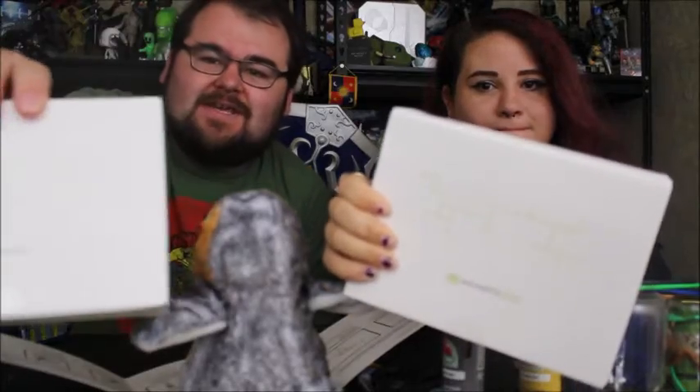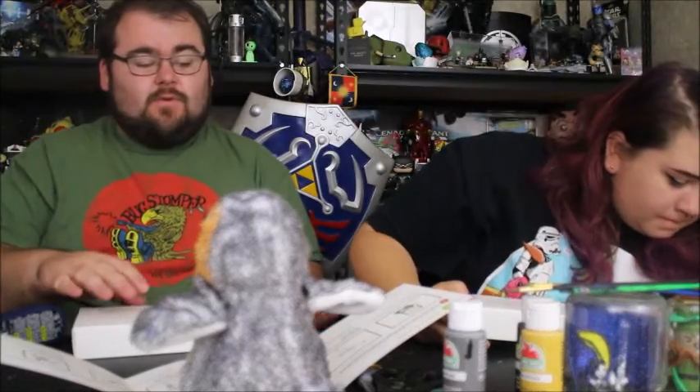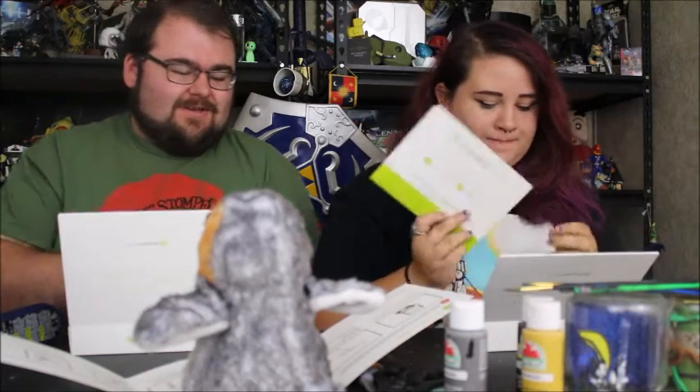We bought these kits. We got them on sale. It's actually pretty cool that we're about to find out who we are — well, what we are. It doesn't tell you relatives, but it gives you location, location, location, which is really big.